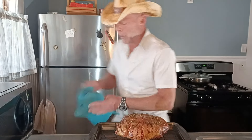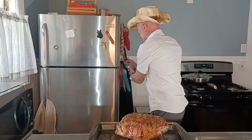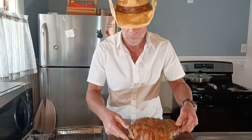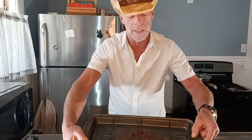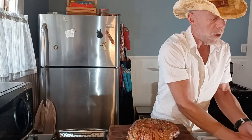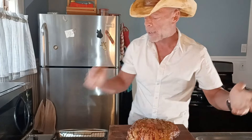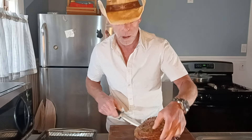Let me cut into this and see how that came out. I'm going to move this over to the cutting board. I'm going to show you in the pan — almost nothing is in the pan, just basically the olive oil, hardly any drippings at all, because of that slow roast factor on the charcoal. I like the charcoal — you get a nice smoky flavor, and just cooking it slow really helps with keeping all the juices inside.